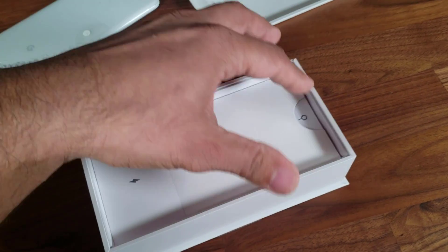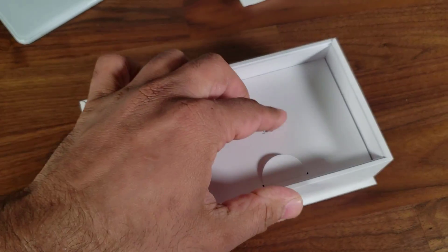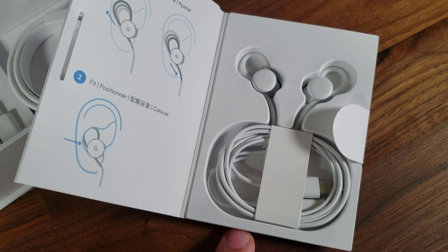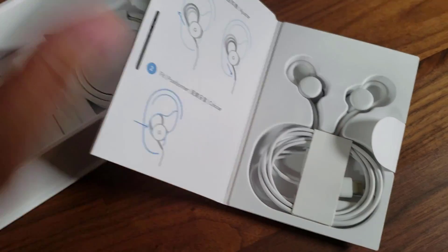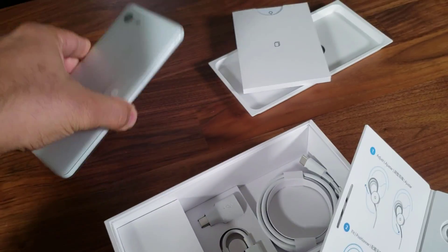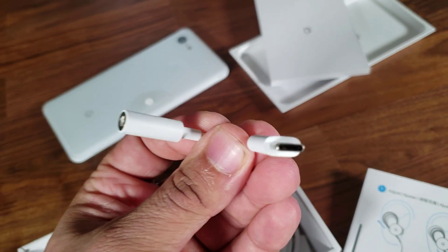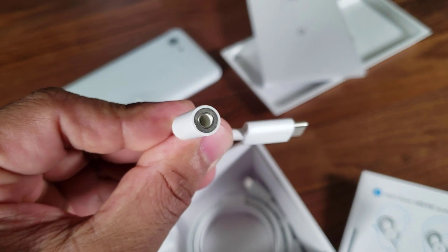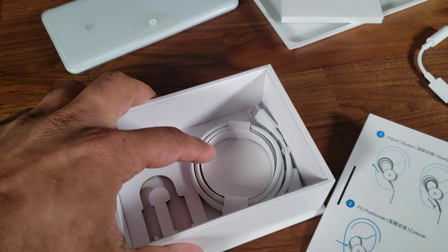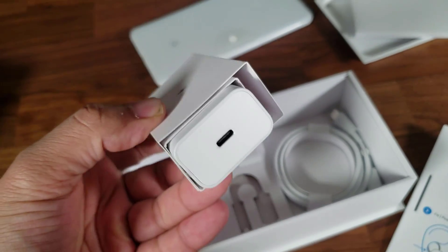Let's lift this up. First we have the user guide and the SIM ejection tool. Over here we have the Pixel 3 earbuds — a little box that opens up like a book with the earbuds inside. This has a USB Type-C connector because the Pixel 3 does not have a 3.5mm headphone jack. In the box we also have a USB Type-C to 3.5mm headphone jack adapter, a cable, another USB adapter, and the power brick to charge your Pixel.